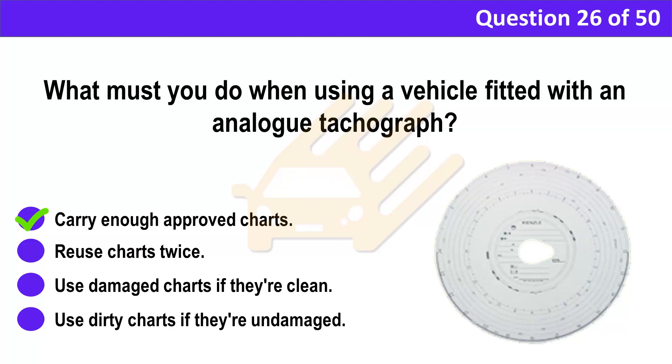Correct answer: A. Carry enough approved charts. Explanation: Make sure you carry enough approved tachograph charts for your journey. Store your spare charts in a plastic wallet to keep them clean and undamaged.